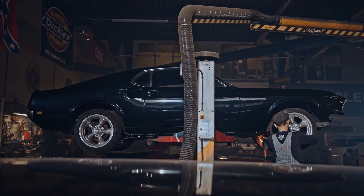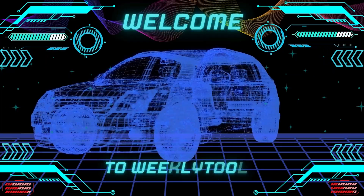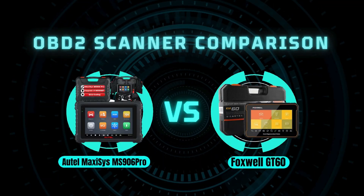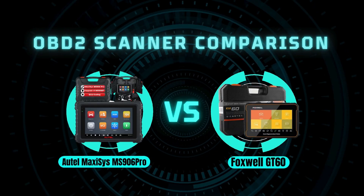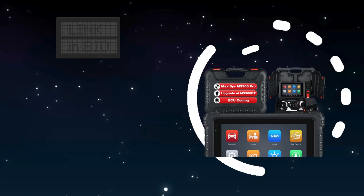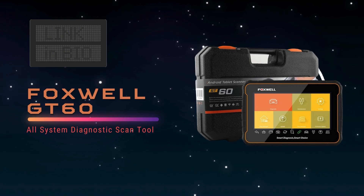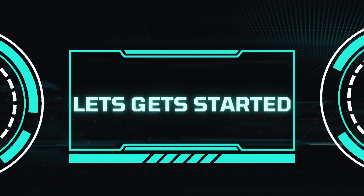Hey Gearheads and DIY Mechanics, welcome back to our Weekly Tools channel. Today, we're diving into the world of car diagnostics with a head-to-head comparison of two popular OBD2 scanners: the Autel MaxiSYS Miz906 Pro OBD2 Scan Tool and the Foxwell GT60 All-System Diagnostic Scan Tool. So, let's get started.